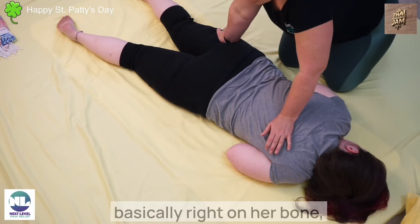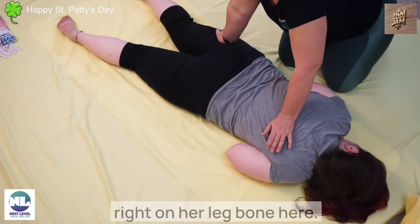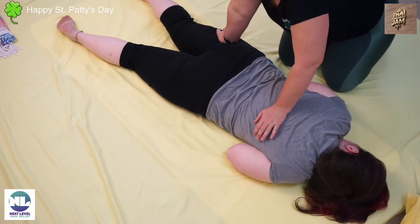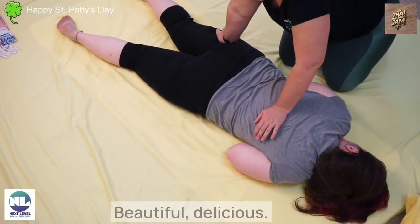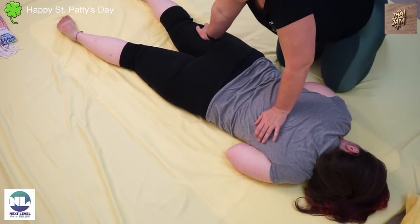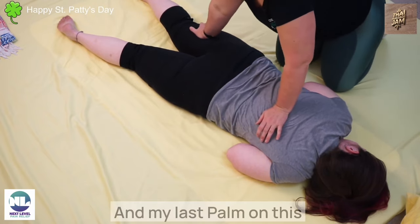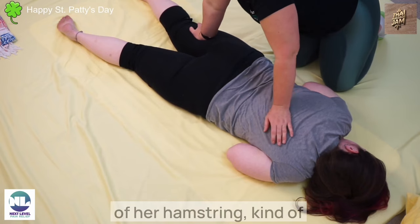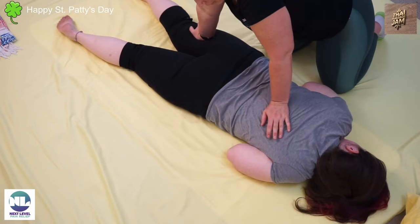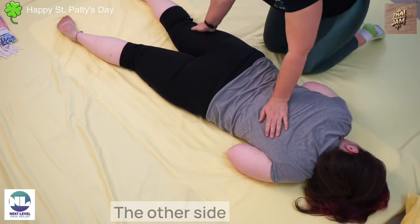Right now my hand is basically right on her bone, right on her leg bone here. My last palm on this hand will be in the middle of her hamstring at the top, and a nice one here right above the QL. I'm going to do the same thing on the other side.